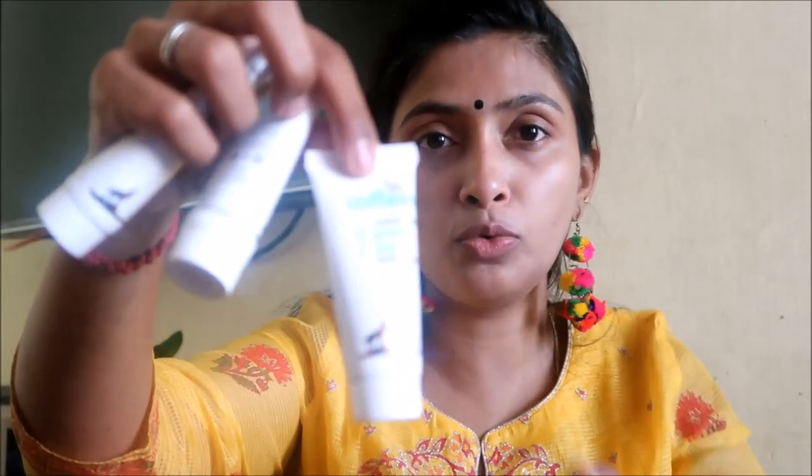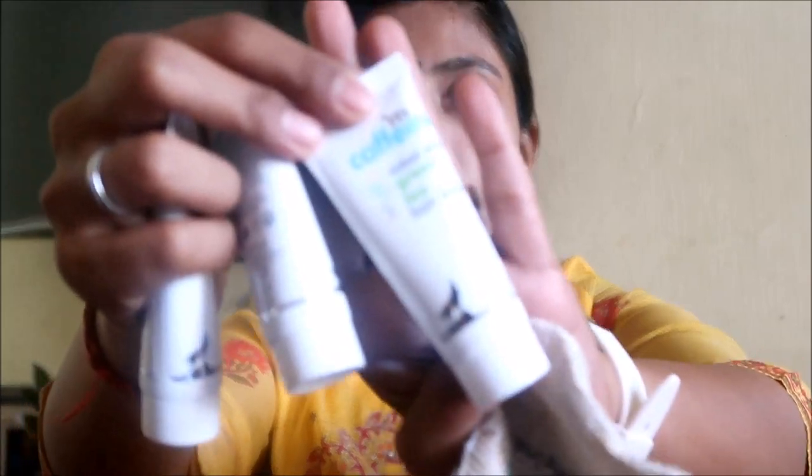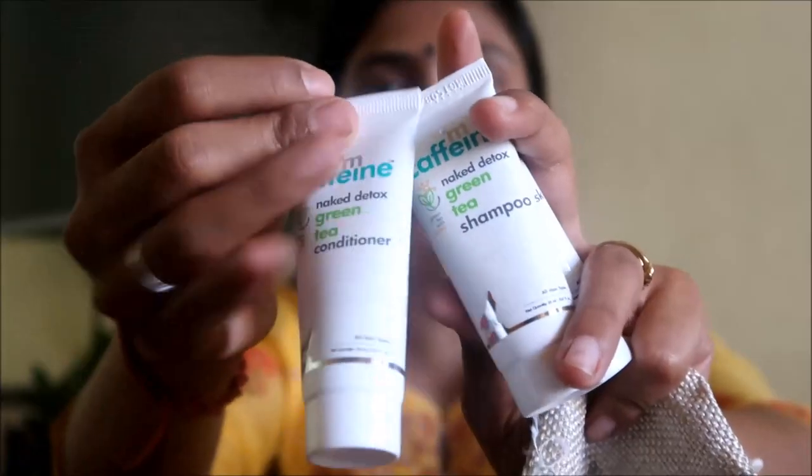This is also for me — Naked Detox Green Tea Full Hair Mask and Hair Conditioner. It is a gift combo and I will give the full product a try. This is caffeine — caffeine or caffini, or whatever you call it. If you have a specific body scrub review, please comment below.